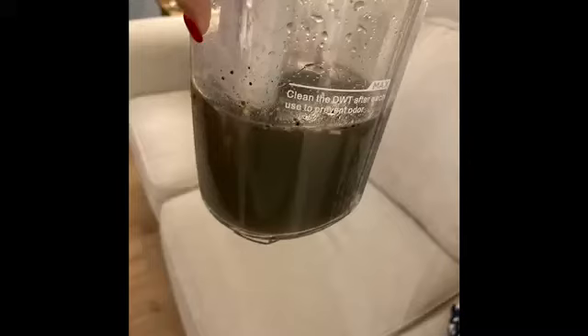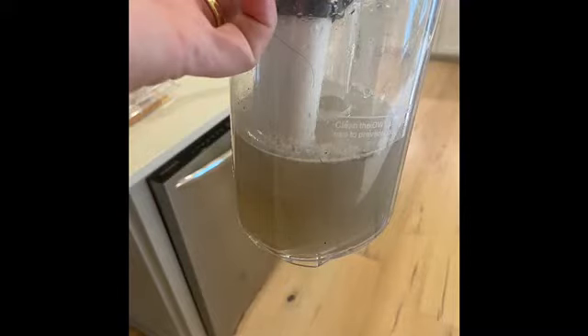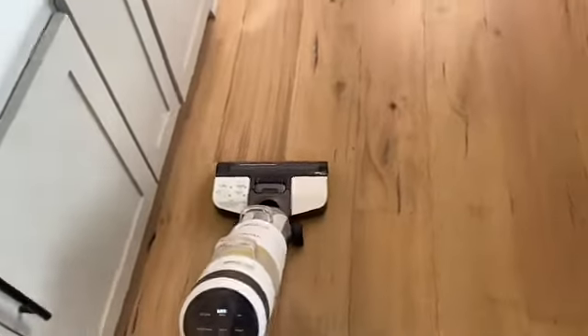No judgment please, because it's embarrassing — this first picture shows what my floor looked like after I mopped with the Tineco for the first time. The second picture is after the second or third mopping, and the water is still not perfectly clear — but it really does a great job cleaning. The floor in my house is hard to tell when it's dirty versus clean just because of the finish.